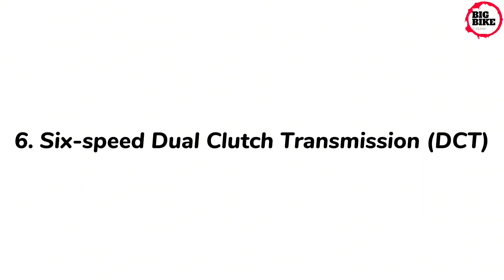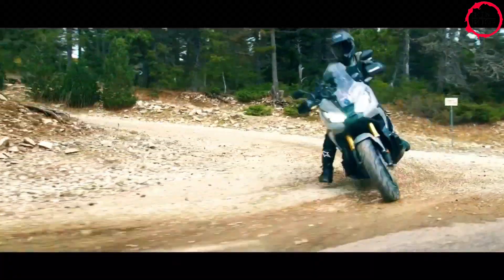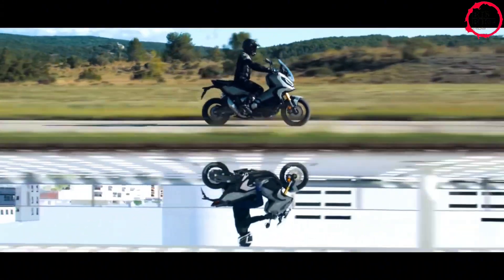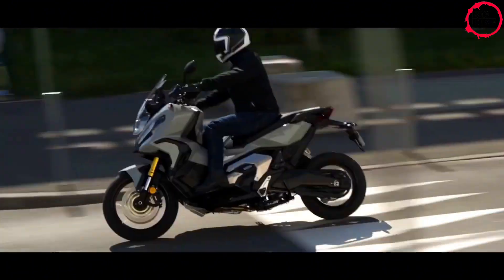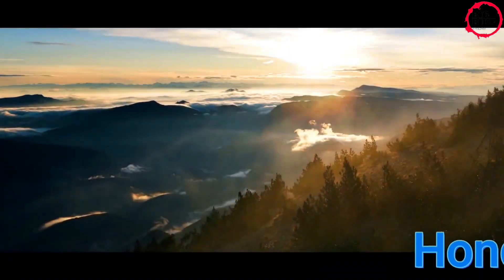The six-speed Dual Clutch Transmission (DCT) transforms your riding experience. DCT replaces the hand clutch and foot levers with a clean up/down trigger shifter on the left handlebar, with a choice of manual and automatic modes at your fingertips — so you'll never lose that exhilarating connection to your bike, on or off the road.